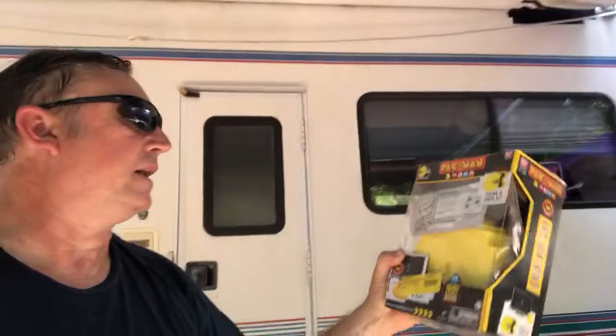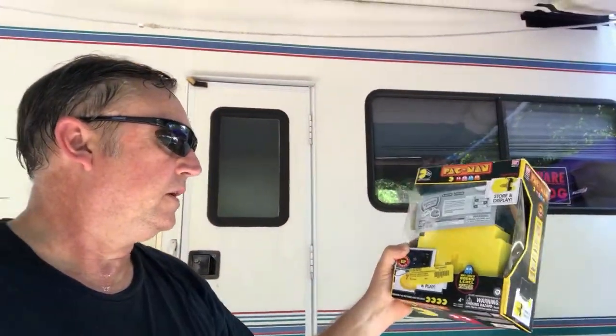The Pac-Man toy sells for $19.77 at retail — I should be able to get around ten bucks if it works. We also get tons of auto parts and accessories for cars. The ones we like we keep; the ones we don't we give away. They're also a good dollar item or a couple of dollars at the flea market.